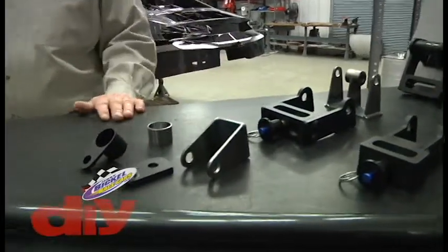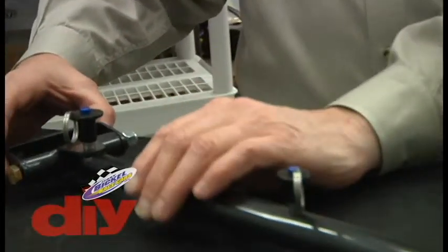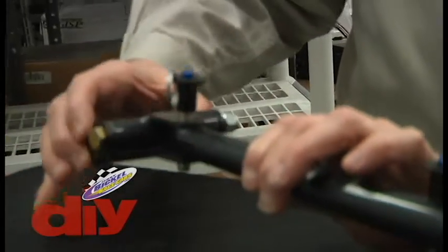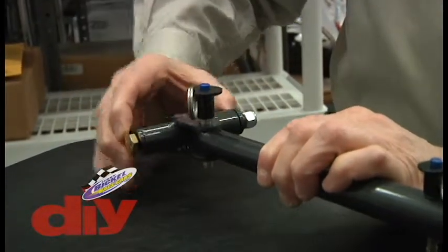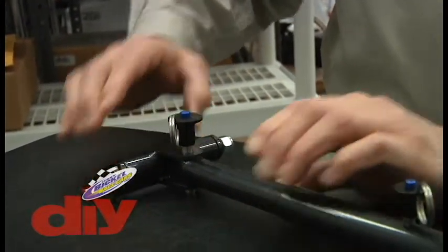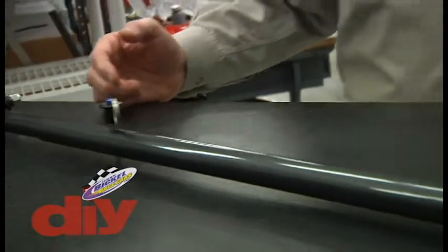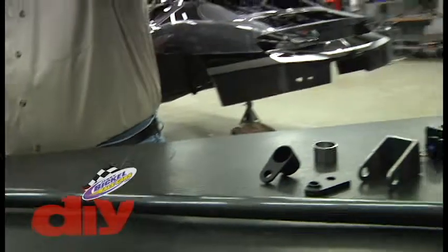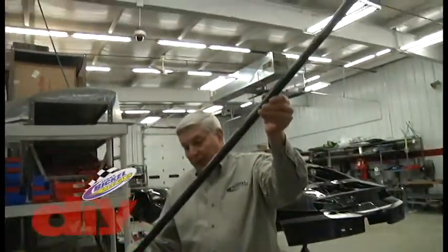The push bar laid out here on the table comes with the cart mount, which pivots in all directions. There's a push pull pin for easy removal, or this bar will actually fold up to the golf cart and store out of the way.